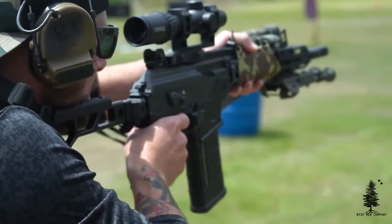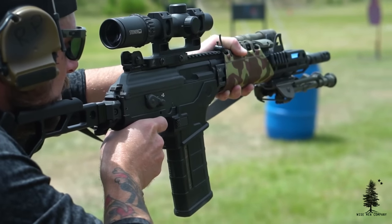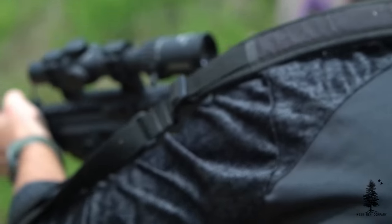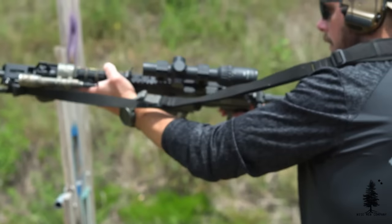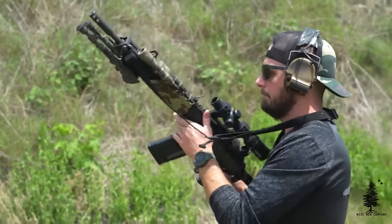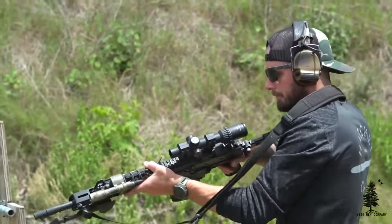For those of you that don't know, the Galil kind of falls into the AK family — a lot of similarities, very similar to the AK with a few differences here and there. There are a lot of great videos on YouTube if you want to get into the history of the Galil, go check those out.